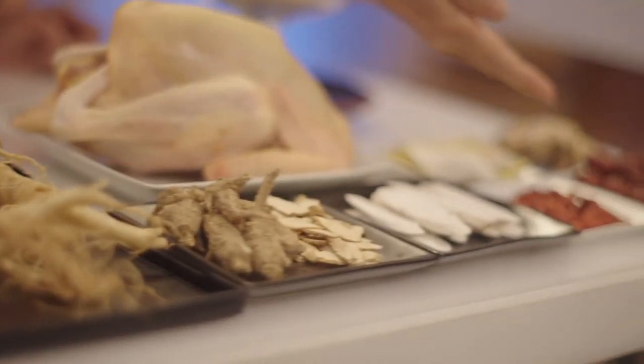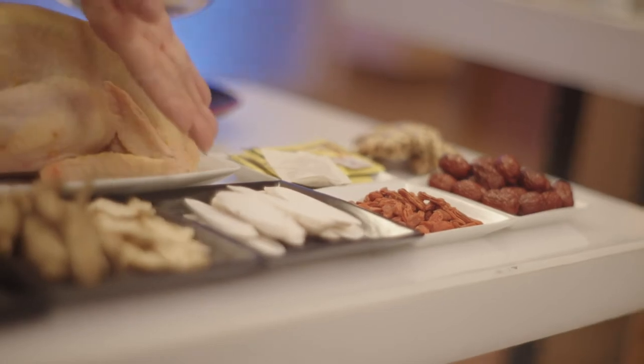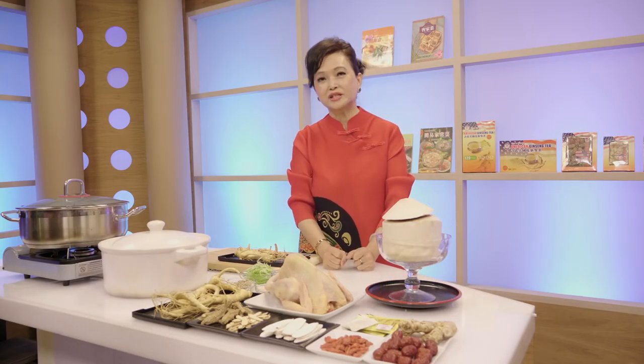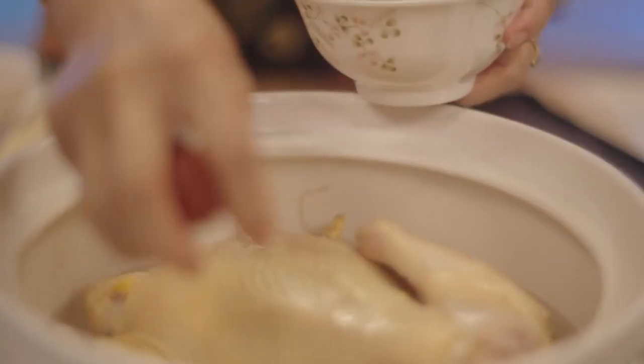These are the basic three ingredients: red date, goji berry, and Chinese yam. Every family will have them at home, and they are very nutritious. So right now I am putting all the American fresh ginseng into the soup. You will soak the red date for about 10 minutes, then add the Chinese yam, soaking it in water for 10 minutes too.